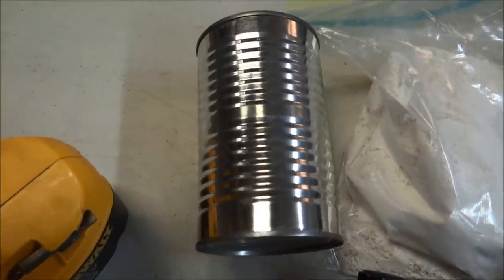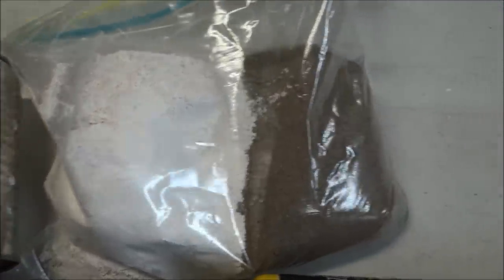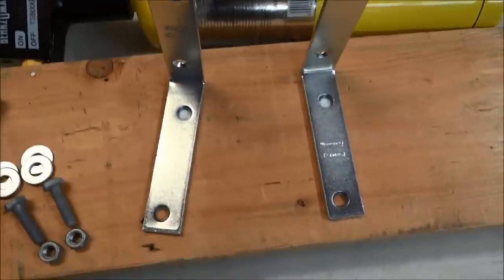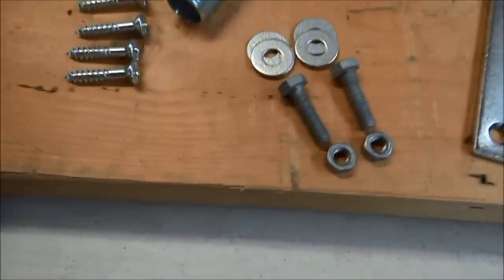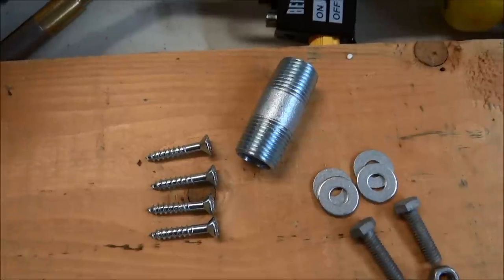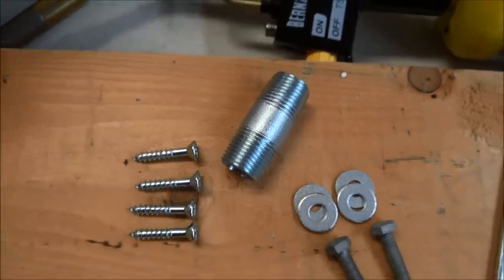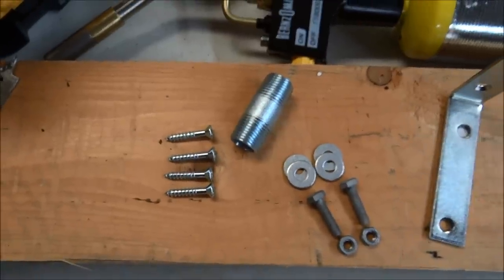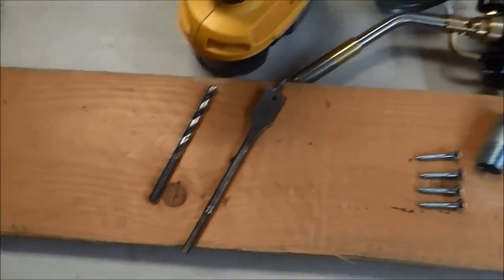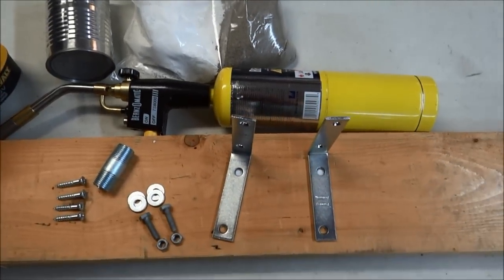A soup can, plaster of Paris and sand — equal parts — two L brackets, two nuts and bolts with two washers each, four wood screws, and one three-quarter inch nipple fitting. Plus a drill, a couple of drill bits, and your torch.